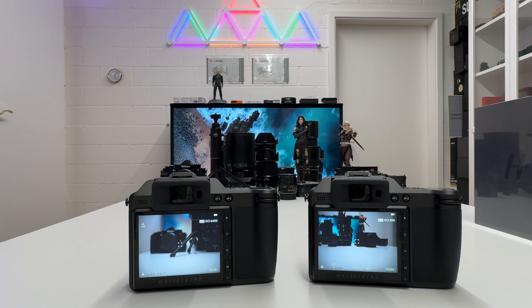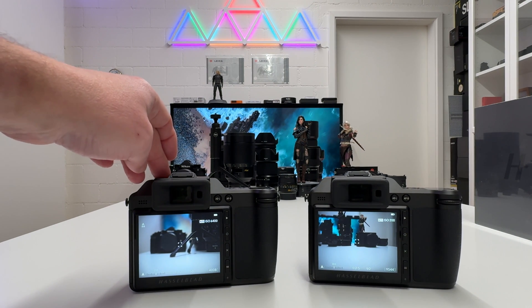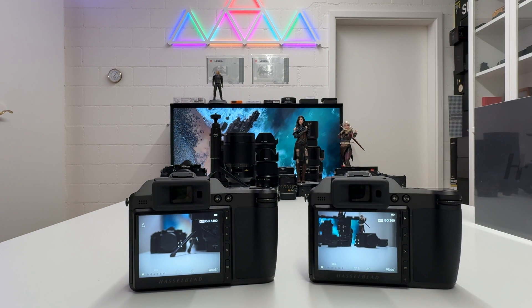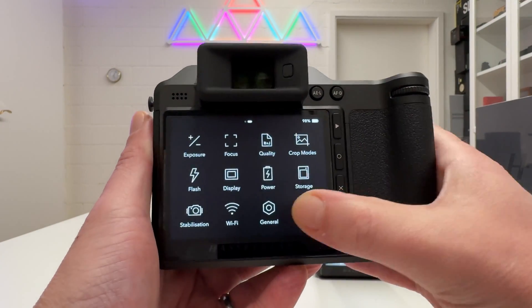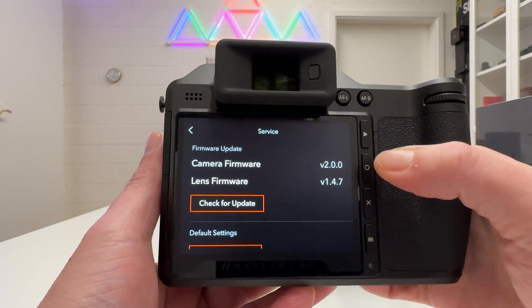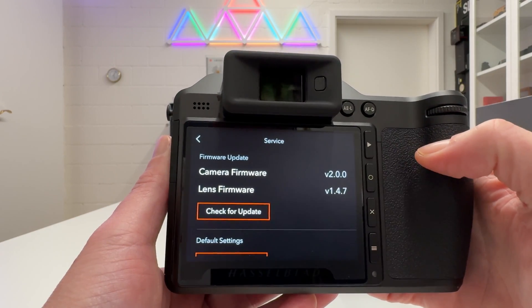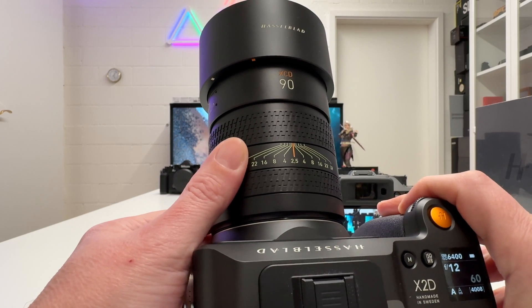In this video I will compare the Hasselblad X2D 100C on the former firmware version with the new firmware just published by Hasselblad. On this X2D camera here, let's quickly go into the menu, into general, swipe down to service — you can see this is still firmware version 2.0.0. The lens firmware has already been updated because I have the brand new XCD 90V mounted.